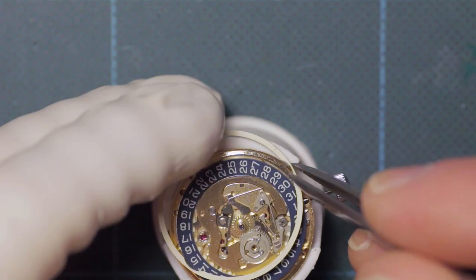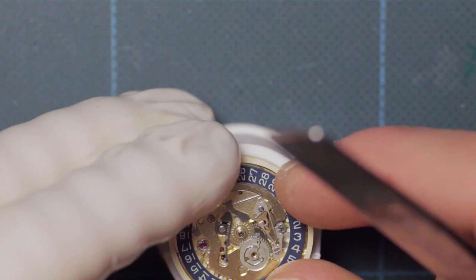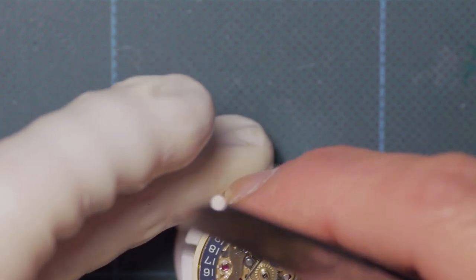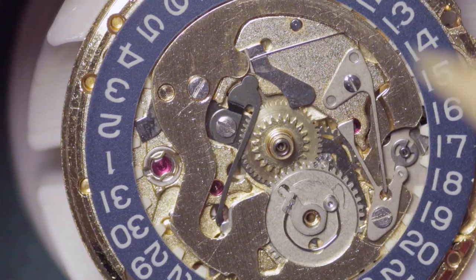You can see here how the quick date change mechanism works, using the cam on the setting lever cover plate and those two springs. Then the dial ring snaps into place.